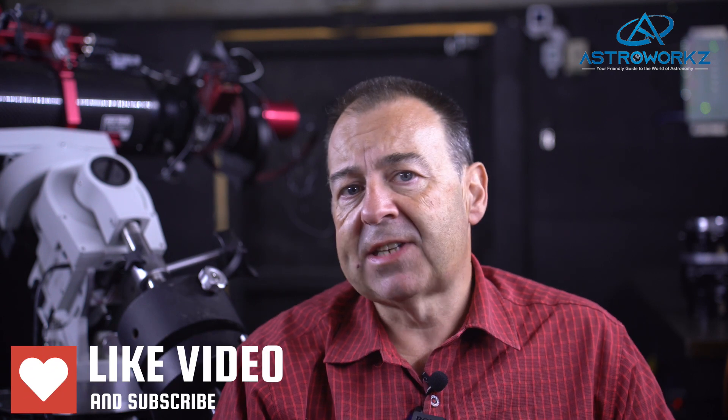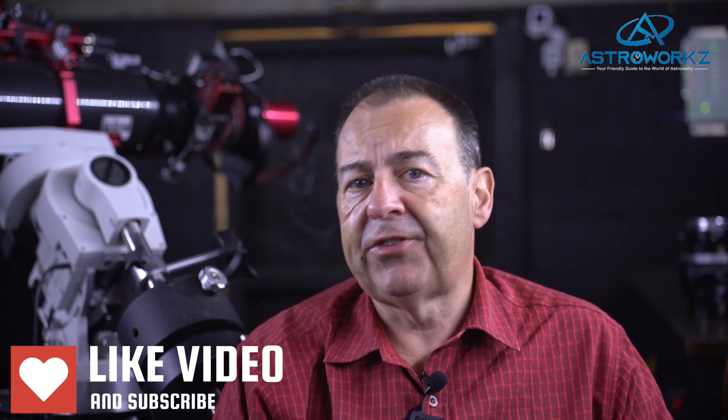If you enjoyed today's video then please give that like button a thump, and if you want to see more of this kind of material then we highly recommend you subscribe so that we can notify you of new content as soon as we publish it. Until then, thanks for watching and clear skies from New Zealand.